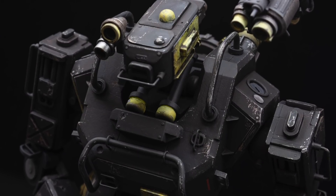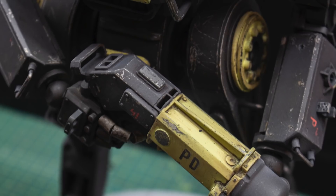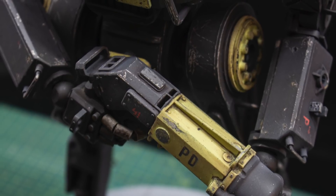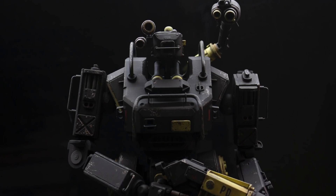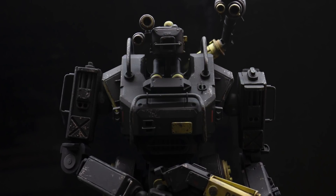Hey everybody, welcome to Cut Transform Glue. In this week's video I'm gonna paint the repair robot — this is it. I'm finally reaching the end of this build, and in this video I'm gonna show some things that I did kind of right and some things that I did wrong and that I learned from. So without any further ado, let's get to it.